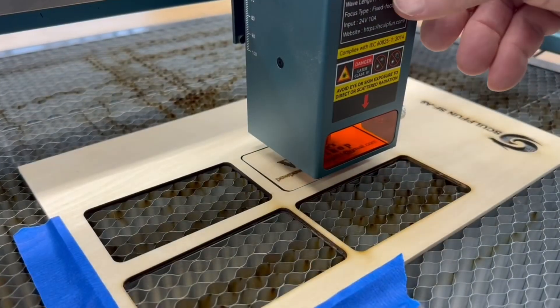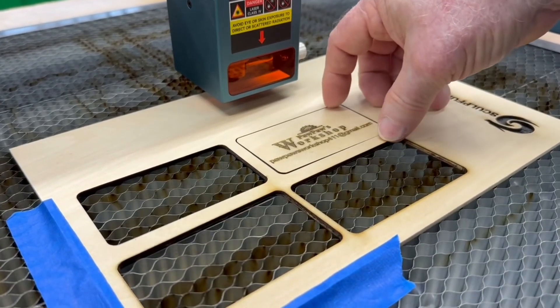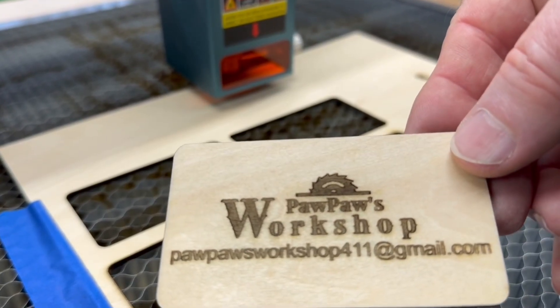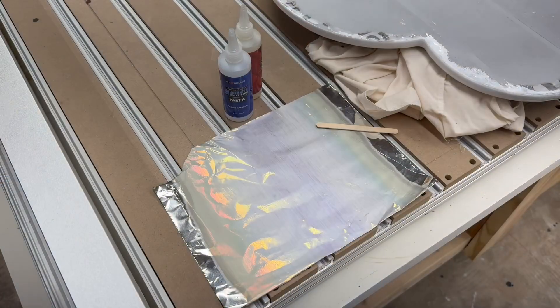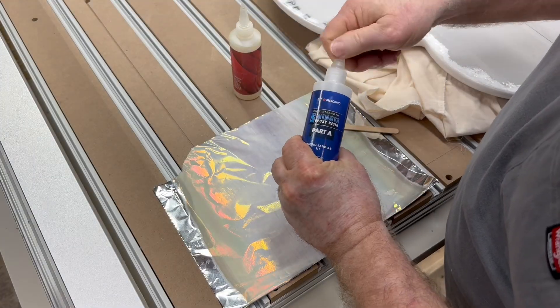The next thing I want to talk about is how I use the laser. I do not home the machine. In LightBurn I use what's called the current position, which means I did not home the machine and I'm not using absolute coordinates. I can position the laser anywhere I want and it's going to recognize it as the current position.